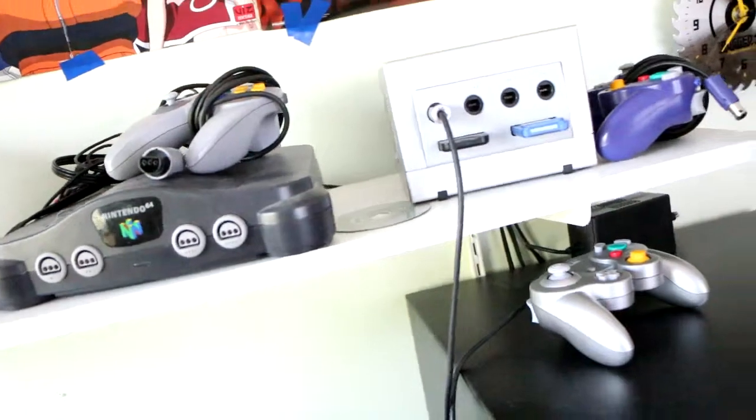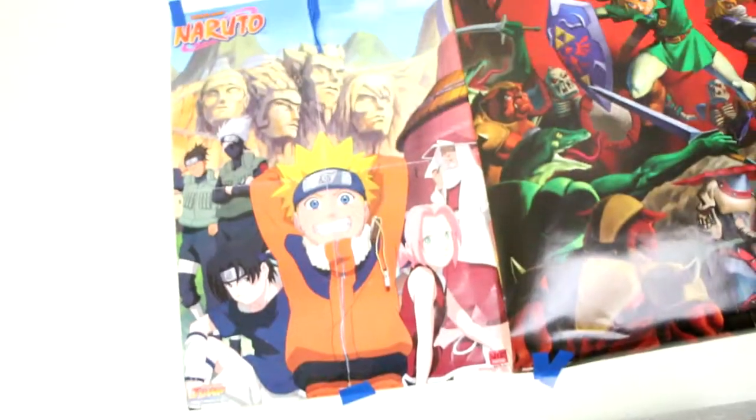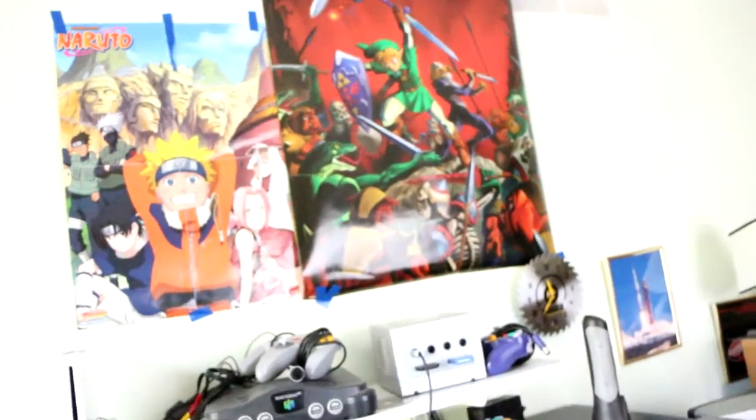Up here are all my consoles. I've had the GameCube and N64 pretty much my whole life, and I've had the Wii basically my whole life too.